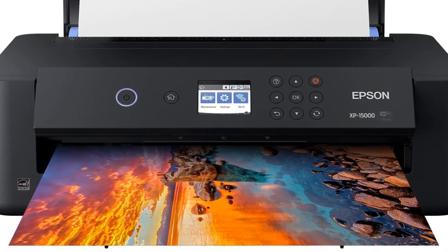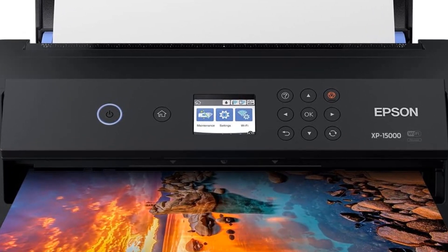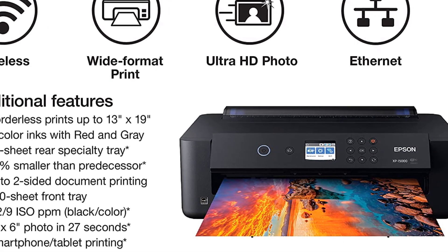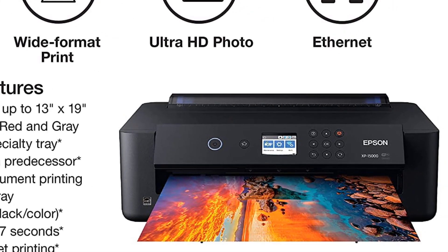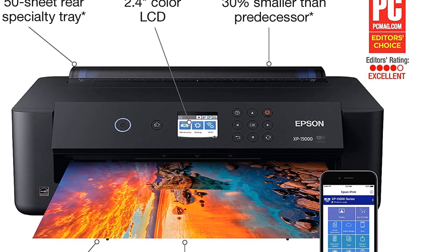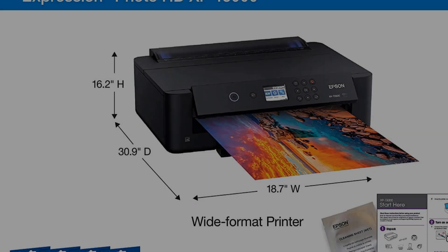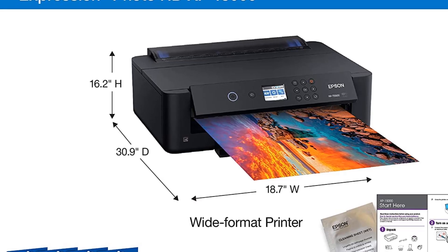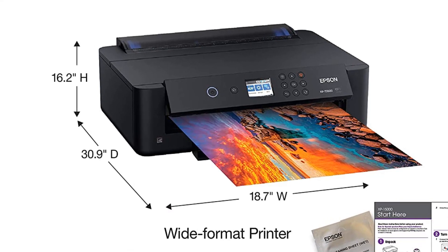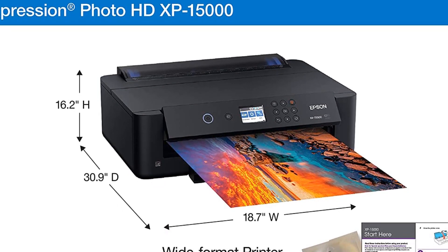The prints come out at 5760 by 1440 dpi, so all of your work is going to be reproduced with maximum accuracy. To help you print in an organized manner, it comes with a 200-sheet paper tray. Its 50-sheet rear feed can manage heat transfer media like a pro, and its output tray can hold 100 sheets. It is also furnished with automatic duplex printing, which reduces your workload.